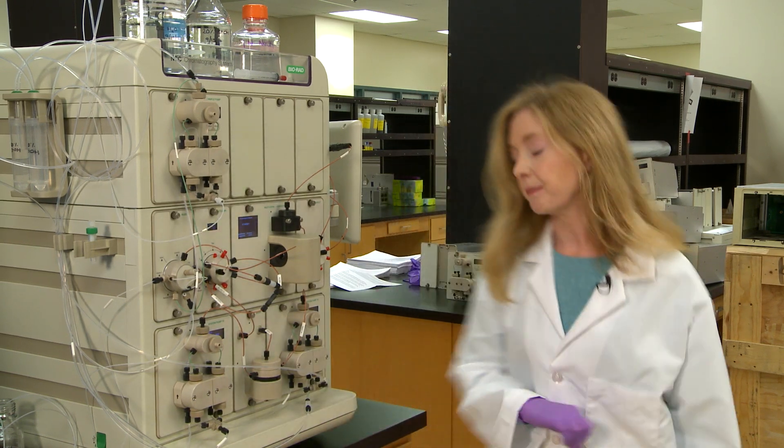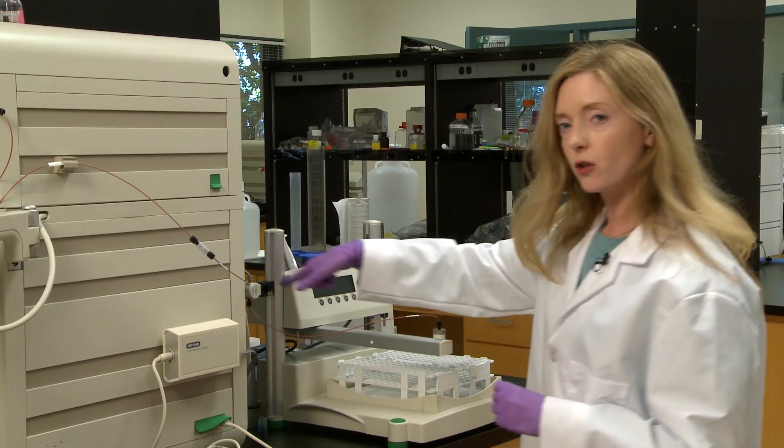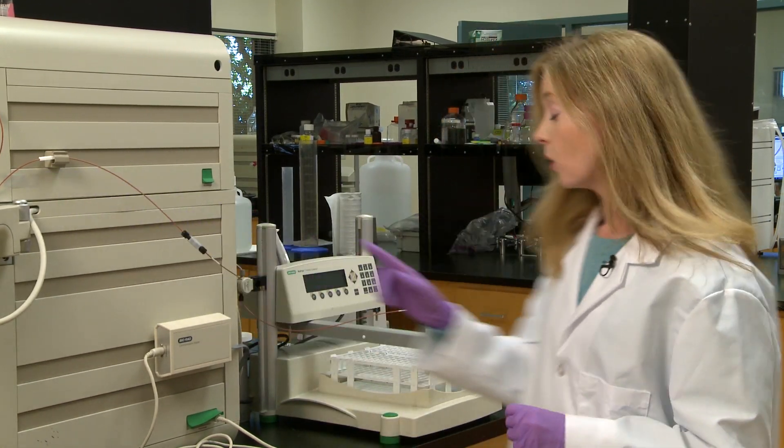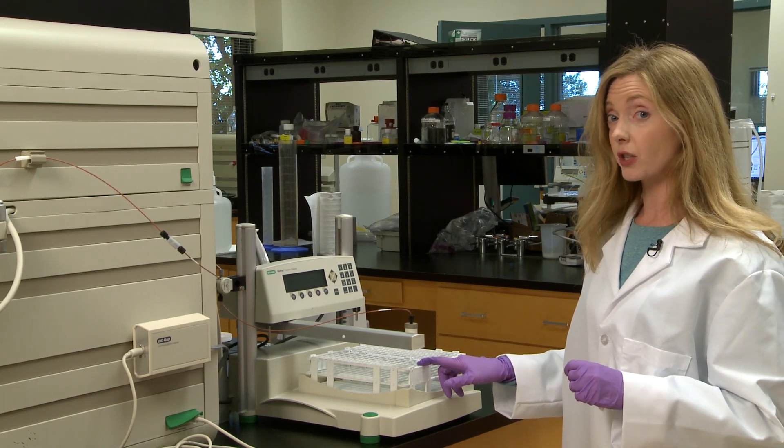Tip number three — follow me. Regularly replace all of the peak tubing on your instrument. The peak tubing carries your precious sample from your column all the way to your fraction collector.